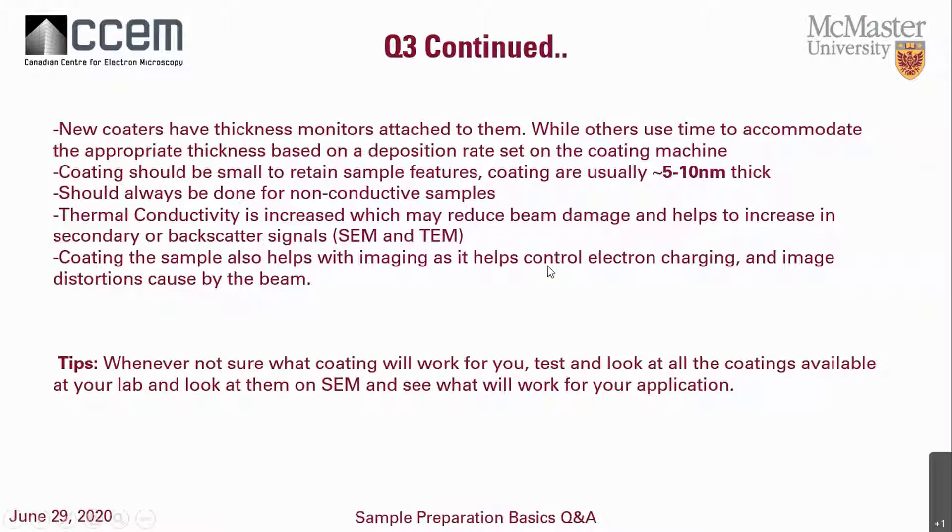When you're not sure what coating will work, I recommend testing a coating at your lab — grab a material similar to your sample, give it a light coat with whatever material you want, put it in the SEM and see if it works. But if you're doing elemental analysis, you have to keep a couple of other things in mind. If you just want to get rid of charging you can do that, but for elemental analysis you have to consider the coating element in a little more depth.